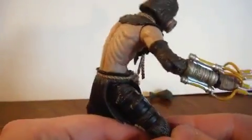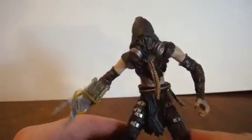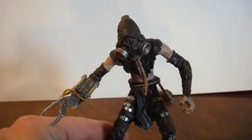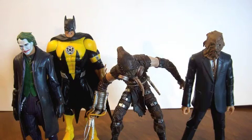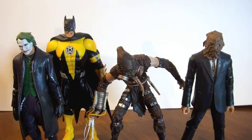Just like all the other Arkham Asylum figures, there's not that much articulation, but there is a lot of good detail. I really like the detail on this guy. Alright, so that's Scarecrow — now let's do a size comparison.